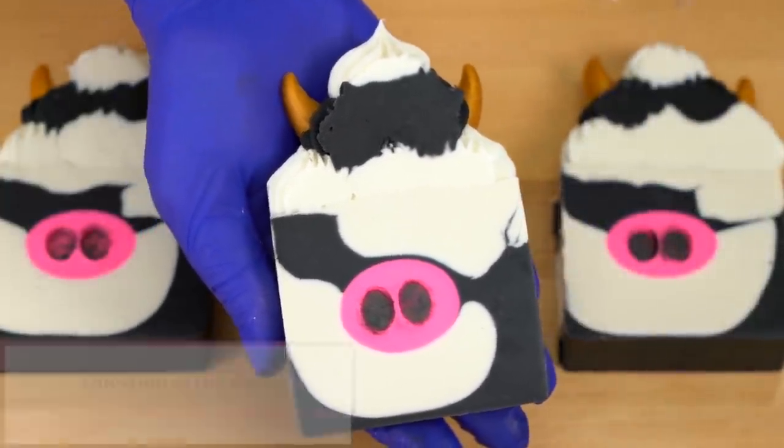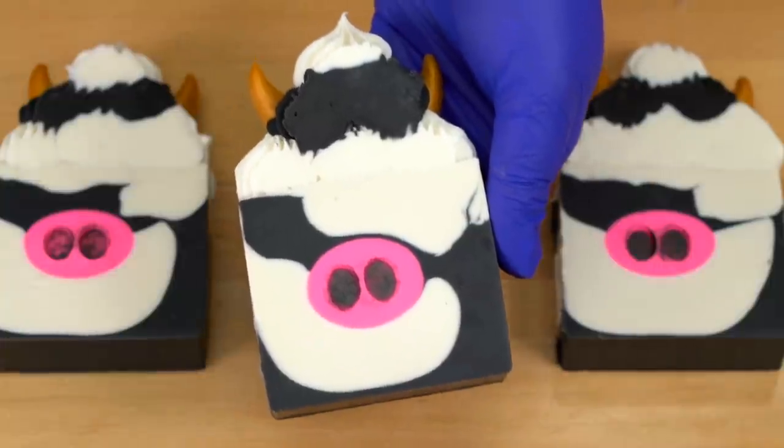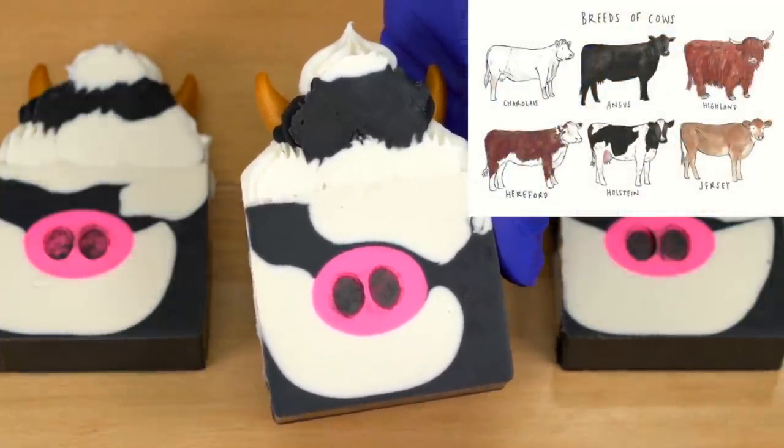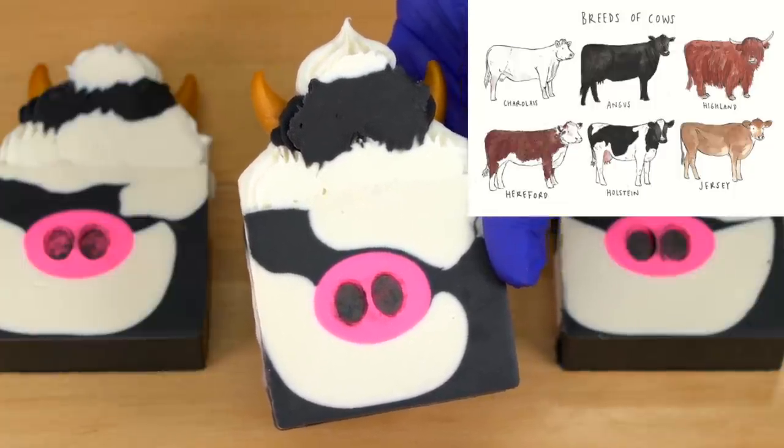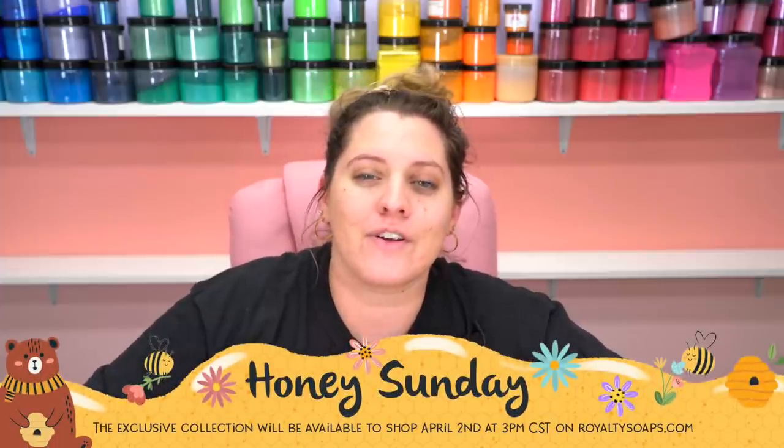Question of the day: what's your favorite type of cow? There are lots of different types — I like the little mini cows. I don't know what they're called but they look so velvety and fuzzy. Comment your favorite type of cow down below! I know this is the question y'all all expected — it's very important, so many things depend on your answer. Well, I hope you guys enjoyed the making of Moo Moo Meadows. It will be available with the Honey Sunday Collection on the first Saturday in April, 3 p.m. Central Standard Time, at RoyaltySoaps.com. Be sure you do something fun for yourself today, and I will see you next time. Until then, have an absolutely royal day — bye for now!